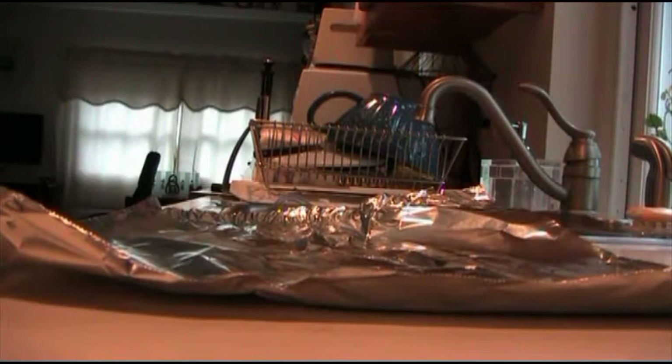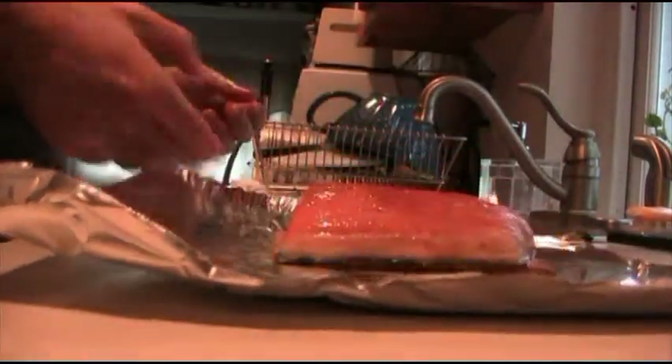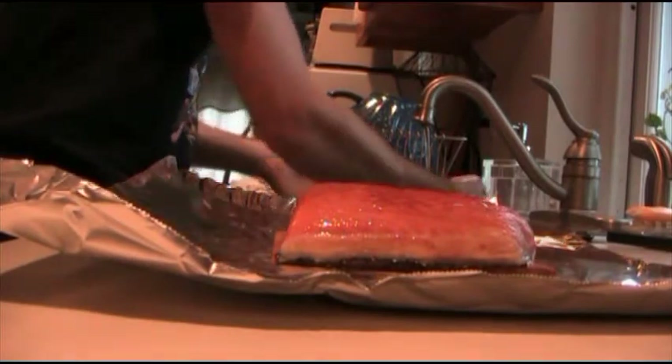Take out a decent size of aluminum foil and lay it flat on your work area. Open up your pack of fish and set it on the middle of your foil. Wash your hands before you do any actual touching of le fish.